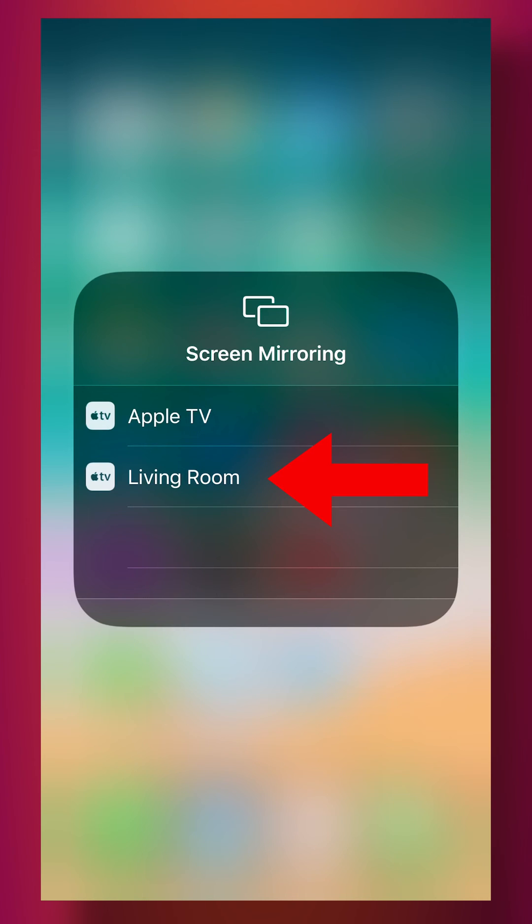If you have multiple Apple TV devices in your home, or if you are close to more Apple TV devices, you may see multiple options here. You can find the name of the Apple TV device you're trying to connect to in your Apple TV settings.